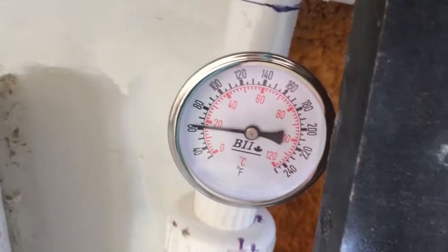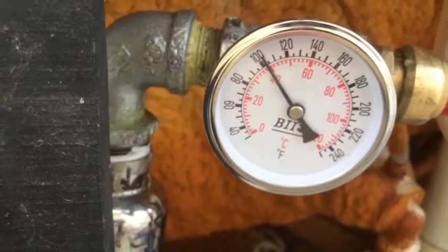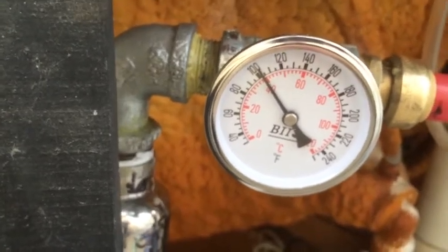Heated water via gas heating. Basically, this is the temperature of the tub water as it comes out after being heated. This is the temperature of the water that's going to go in. Once I turn on the pump it's actually going to go up a little bit more — probably up to about 120.